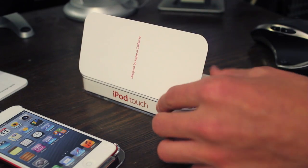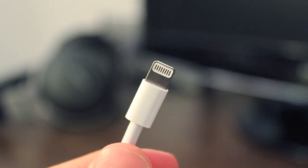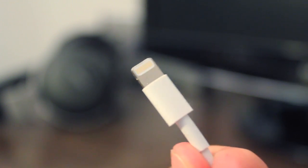With the new iPods you get the lightning connector which really isn't that much faster. It still is USB 2.0 but it has a reversible connector, so I guess that's cool.